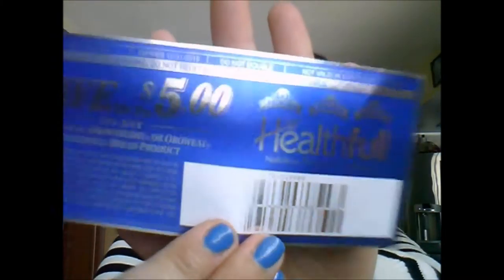The next coupon is so pretty — it's shimmery and metallic. It's for Arnold Bread: save up to five dollars on any one Arnold, Brownberry, or Oroweat Healthful bread product. I'll definitely take advantage of this because our local Publix puts Arnold Bread on BOGO quite a bit, so I'll basically get two loaves to test out.